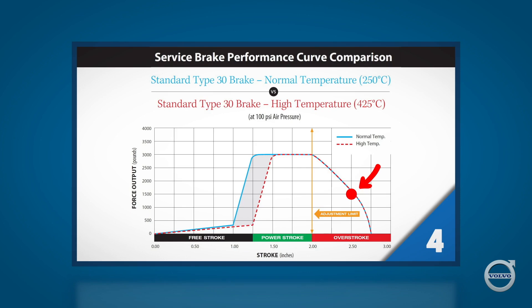To make matters worse, most brake linings lose some frictional capability at higher temperatures, but poor quality linings can lose up to a third of their effectiveness at temperatures above 600 degrees Fahrenheit, or about 325 degrees Celsius.